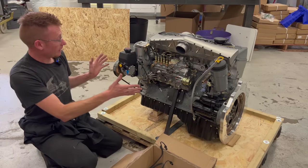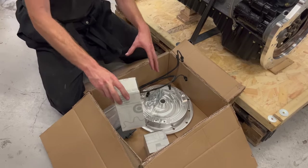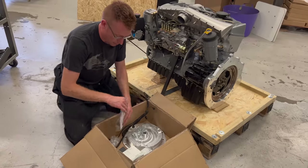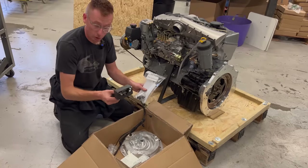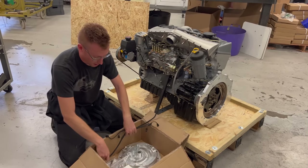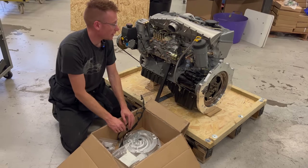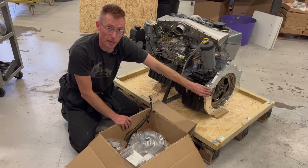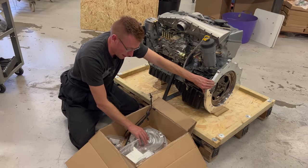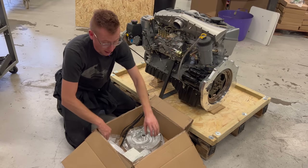Inside you're going to find the engine and also a kit box with some various bits — hopefully bubble wrapped better than this example. In this kit box we've got a stop solenoid, a glow plug relay, the glow plug loom, a fuel input pressure gauge, the remainder of the transmission adapter kit, because this crate engine is going to be mated to a Chevrolet transmission. I've already assembled the plate onto the back, but this is the bell adapter and these are the bolts for bolting in the transmission. You're also going to get an oil and a fuel filter.